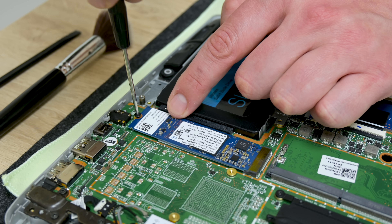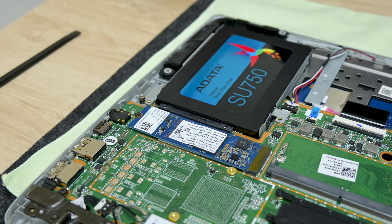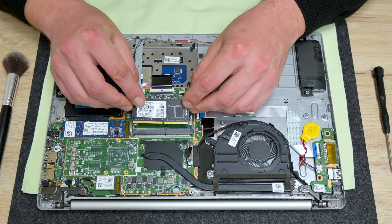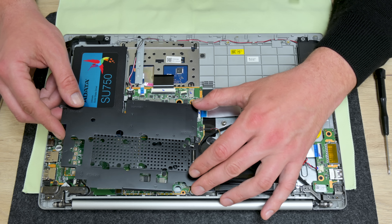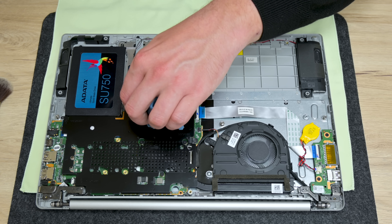The upgrade to this laptop is going to be the RAM. This model has 4 GB of RAM on board, which is non-removable, and here I will add 4 GB more. With 8 GB of RAM, this machine will work a bit better than before. And yes, we can do some additional upgrades, but the budget for this laptop is pretty tight.